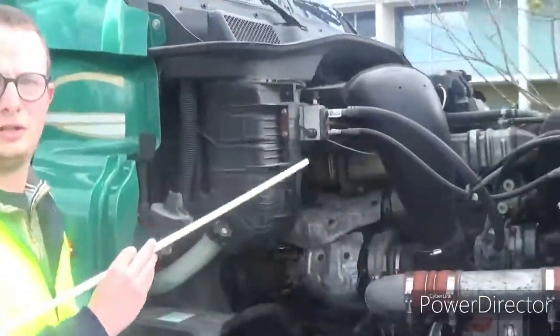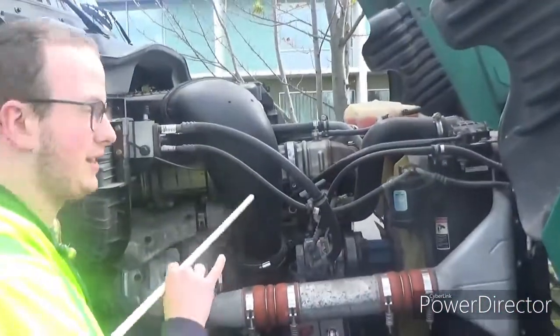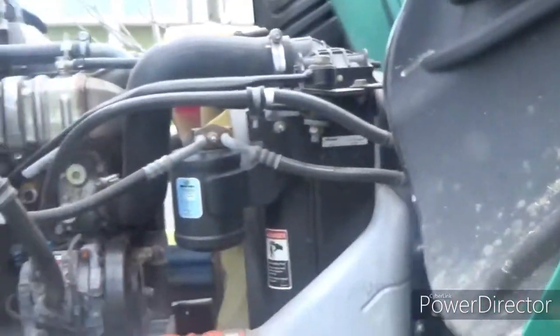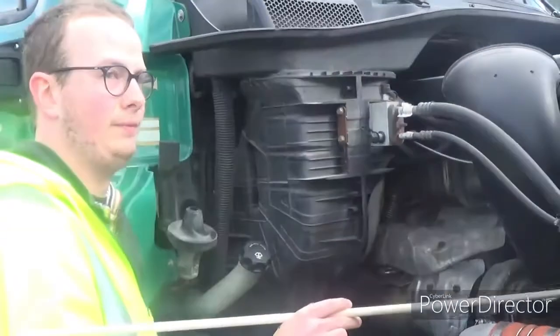Now we're going to go on to the engine compartment. You want to start on the passenger side. First thing you want to check is the general hoses — anything that's a hose, you check that. Make sure they're properly mounted and secured at both ends. No abrasions, bulges, or cuts, and not leaking.